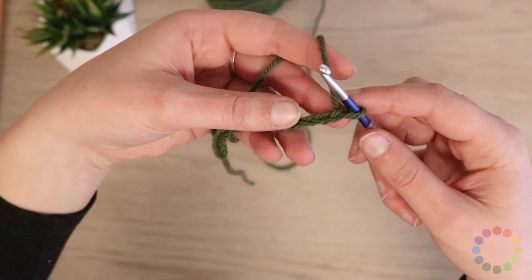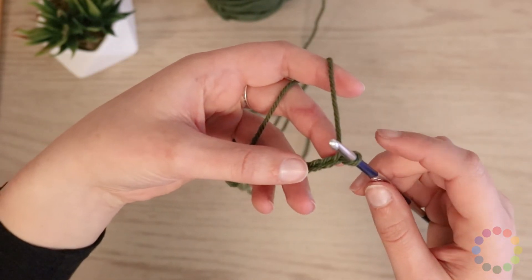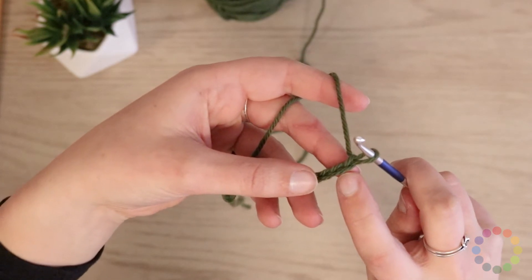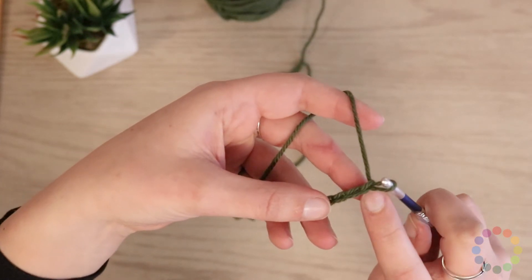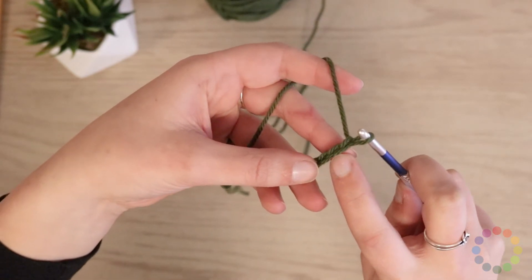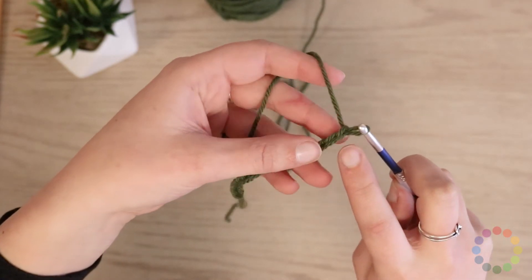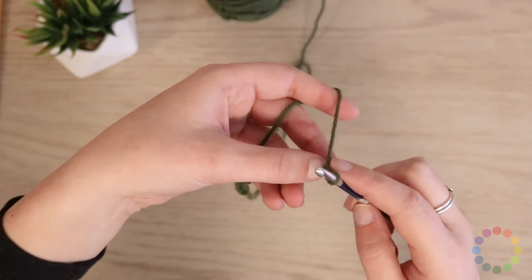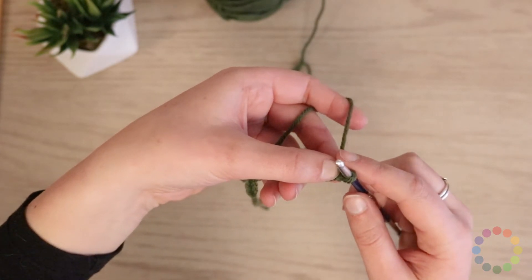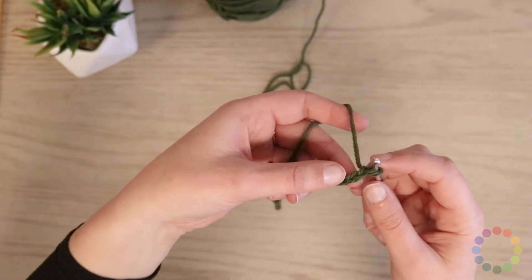This can be a little tricky to start, but what you're going to do is start by crocheting into the second stitch from your hook. The last chain I just did was chain number 15, so I'm going to go back and work into number 14 from the last row. You start at the second chain from your hook so that you create a little bit of extra room for your stitches to stand up as you're moving sideways.